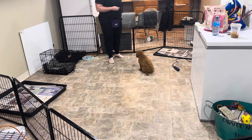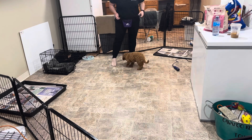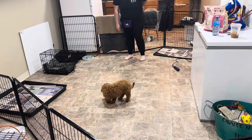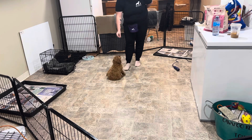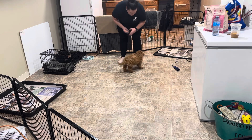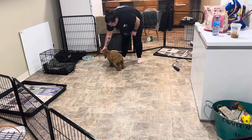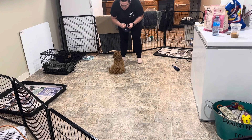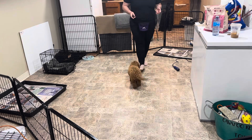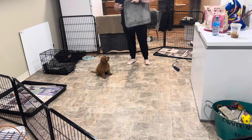Bella. Sit. You can do it on your own. Down. Get it. Sit. Good job, babe. Touch. Touch. Very good job. Make sure with your hand target you're practicing with both hands — that way she doesn't start blowing off one hand versus the other.